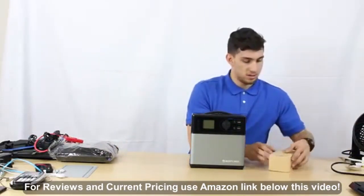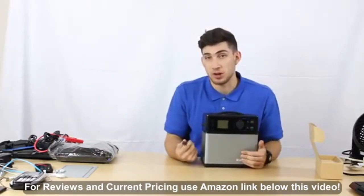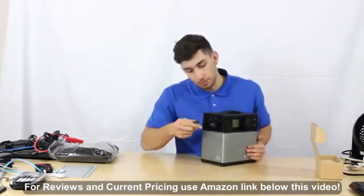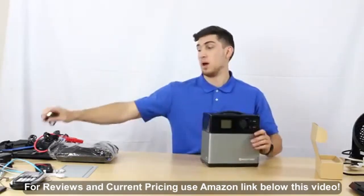We also have a way to charge the portable solar generator from your car. If your car has a cigarette lighter, you can plug one end into the input port and plug the other end into the cigarette lighter, and it will charge the battery as well.